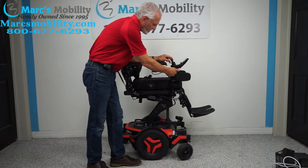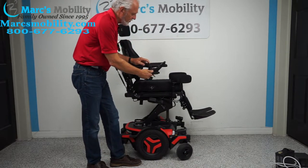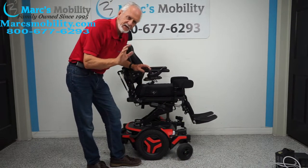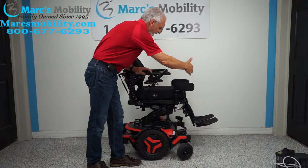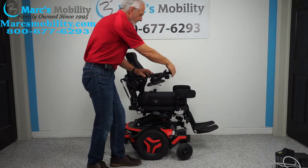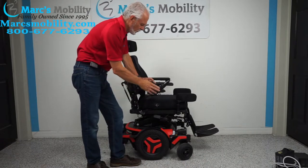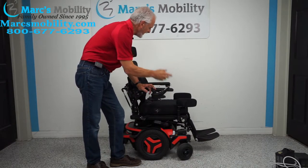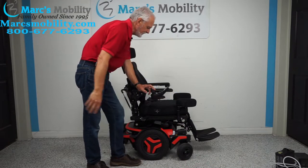This is a swing-away joystick — notice how I took it from here and brought it over here. This enables you to get a lot closer to a dining table without having to raise the arm. If you're left-handed, we can put the joystick on the left side and it'll swing to the left side.